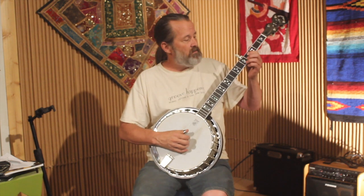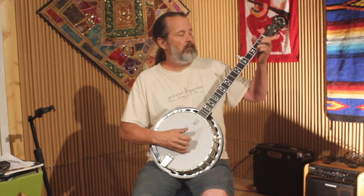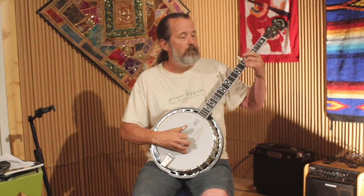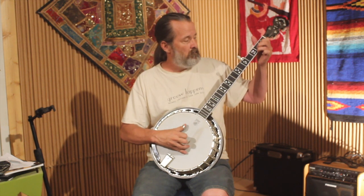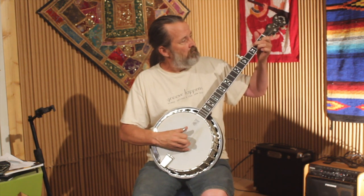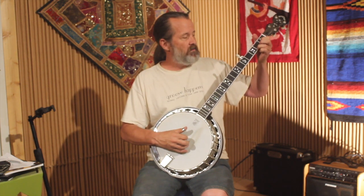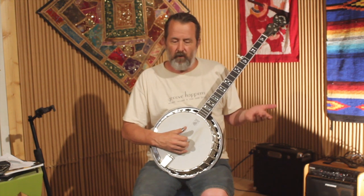The B part. I start with this little walk down. So that's all over the C chord. You guys know this is a C chord here. This is a C chord here. So I'm just changing between this C shape and this C shape to get that little figure in there. It's kind of a cool thing to do.